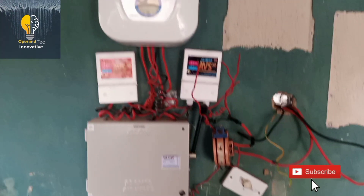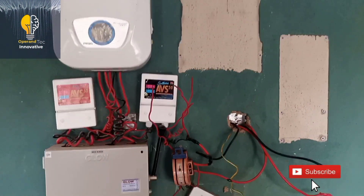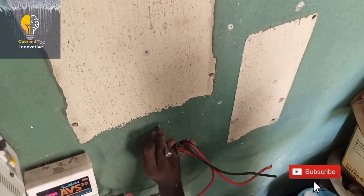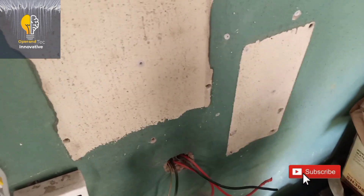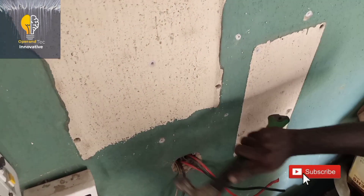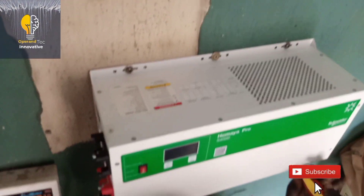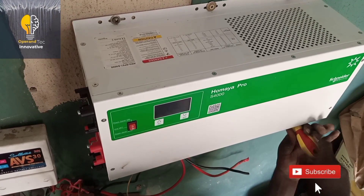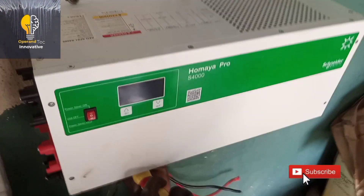Good day guys, welcome to my YouTube channel. Today I'll be teaching you how to install a 4kVA 48-volt hybrid inverter. The inbuilt charge controller is 150 volts 60 amps. The first thing we need to do is to peg the wall, then after pegging the wall we install our inverter. It is a surface mount inverter, so make sure you screw it very well to avoid it falling down.